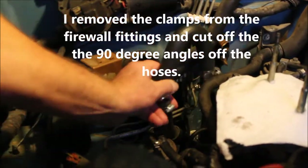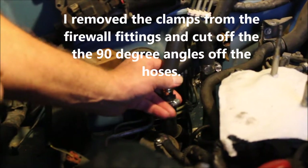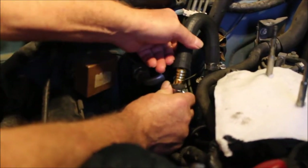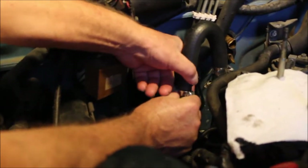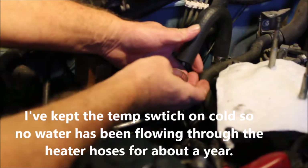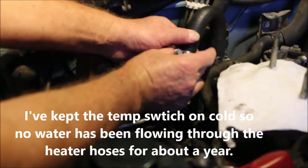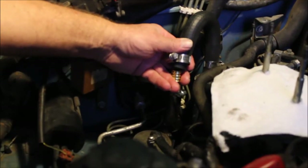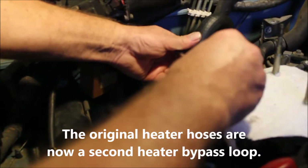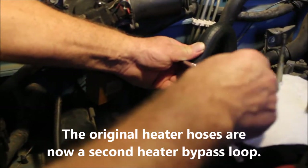These are my heater hoses, and that's where they used to go through the firewall to the heater. I haven't been using the heater anyway — I live in Florida and we need it about six days out of the year, and the cable was broken down inside the dashboard. I'm going to put a little loop in so the water still flows through the heater hoses. Since the leak is on the bypass loop, this will lessen the pressure and the load there theoretically.